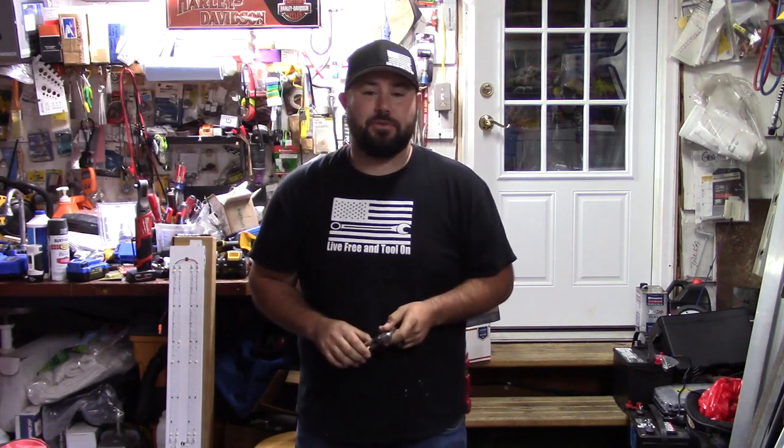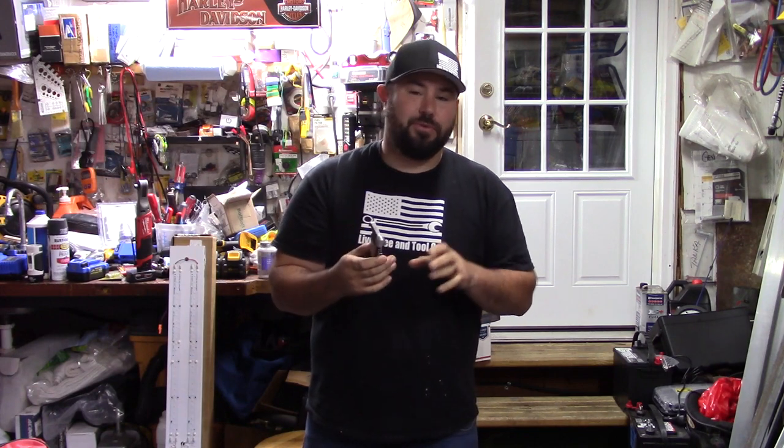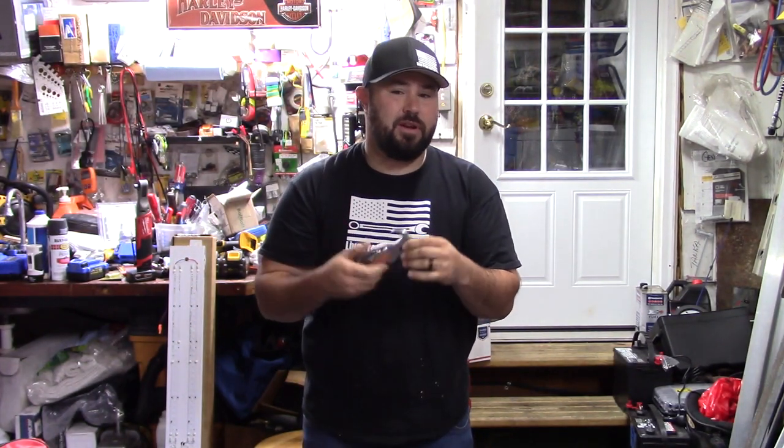Hey everybody, welcome to Live Free and Tool On. Today we're going to be talking about the 14-in-1 Hammer Multi Tool. This is a really cool tool. Moon Go Tool sent this to me because they wanted me to review this to see if it's actually worth it.